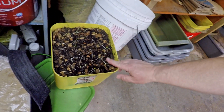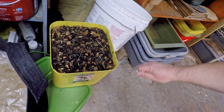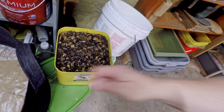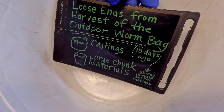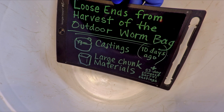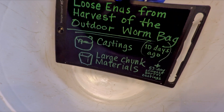The other thing I want to take care of is this work tub. I'd like to get it back up on the shelf as one of my tools. I've got this nice cleaned out bucket we're going to put this stuff into — it'll give us a good chance to see how things are coming along. Like I do sometimes, I create a little illustration of what's going on: loose ends from the outdoor worm bag, the castings, large chunk materials at 10 days, and even the 53-day cocoon nursery of the compost barrel.